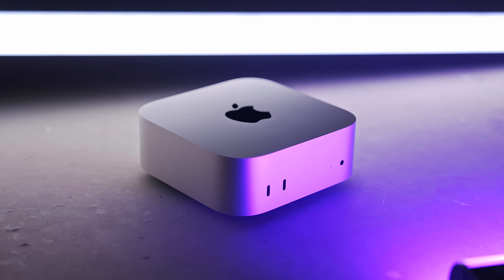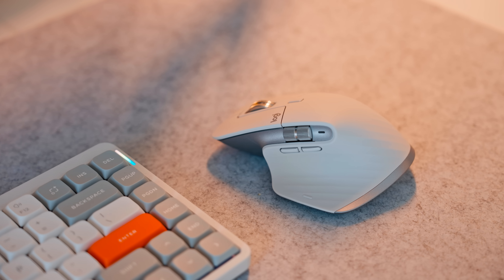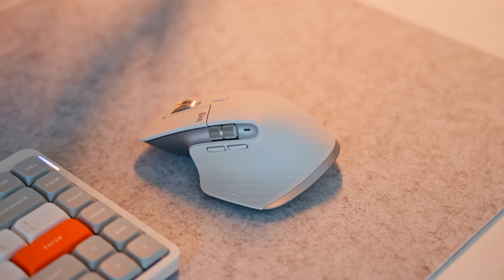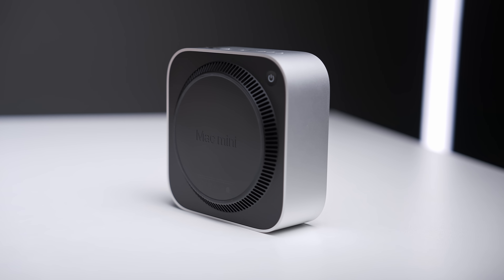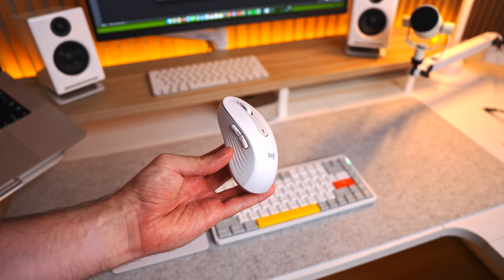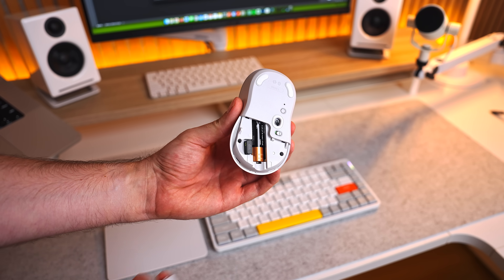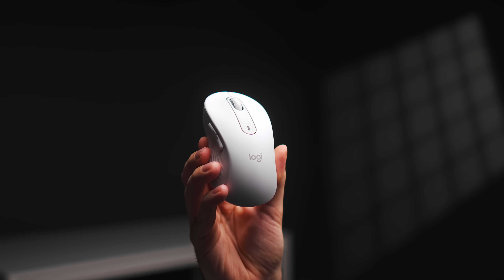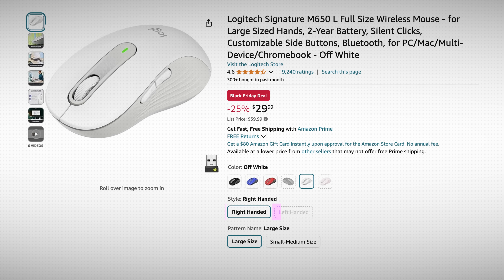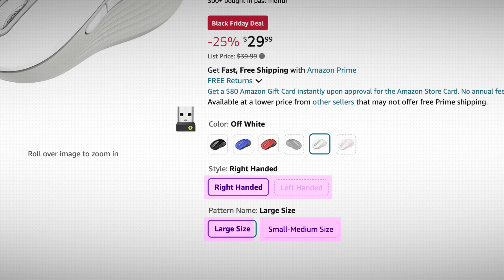The Mac Mini doesn't come with any accessories. For the mouse, I recommend either the extremely popular MX Master 3S for around $90, or for less than half that price, the Logitech Signature M650 — which I've been really happy with. The M650 is Bluetooth, comes with a USB receiver, has a removable and replaceable battery that lasts up to two years, and you can configure it in either a left or right-handed version and small/medium or large size to suit your hand.